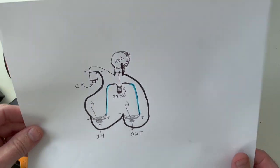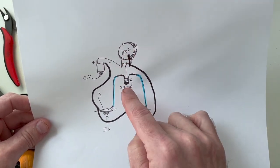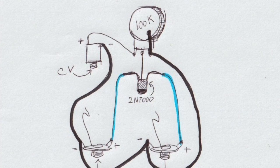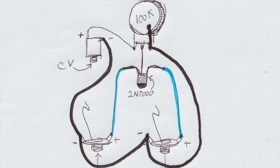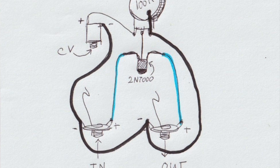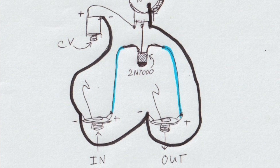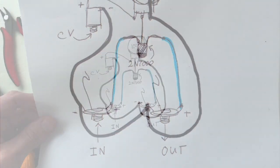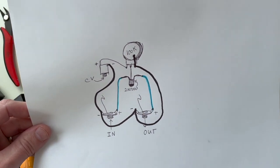So I drew this up. As you can see here, there's really only two components in this circuit. You've got a 100K potentiometer, and then you've got a 2N7000 transistor — or field effect transistor, FET, MOSFET, whatever you want to call it. Then you just need three jacks for your CV, your in, and your out. Very, very simple circuit.